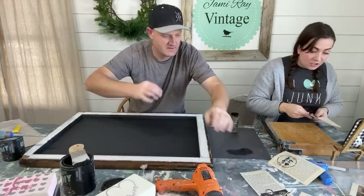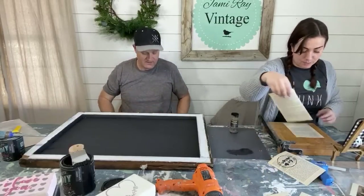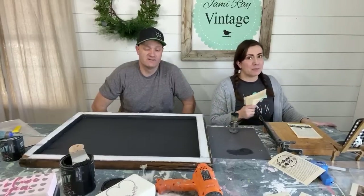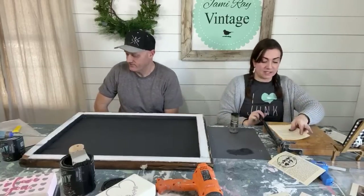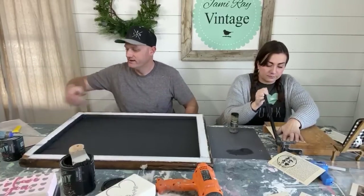A viewer says she just received her corbels in the mail and they're gorgeous. Zeb does all the finishing work on them — the CNC cuts them out but the aged, distressed finish is Zeb's work, which is tricky to get looking old and authentic.